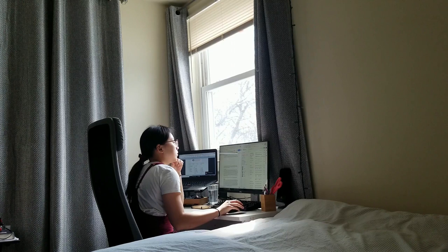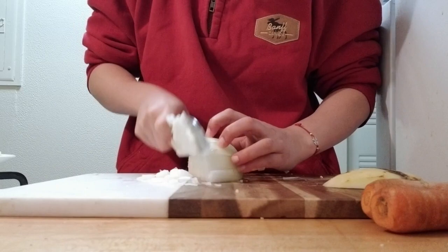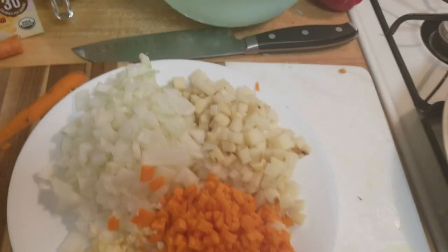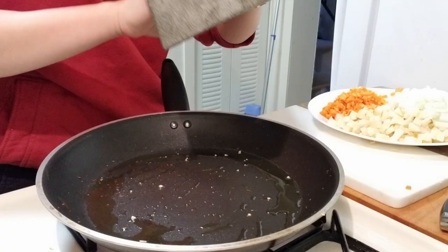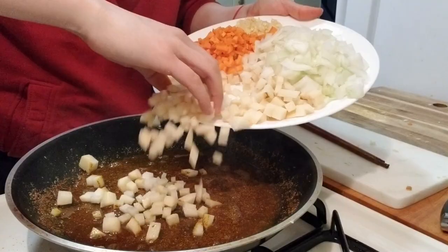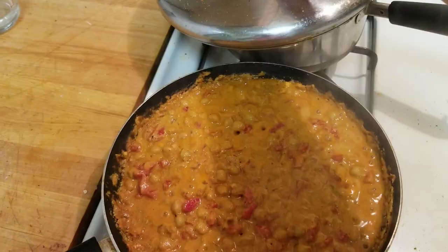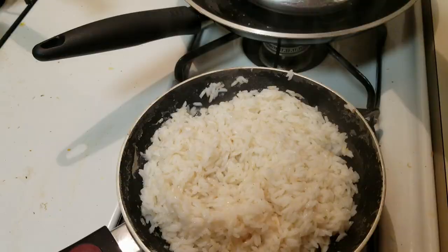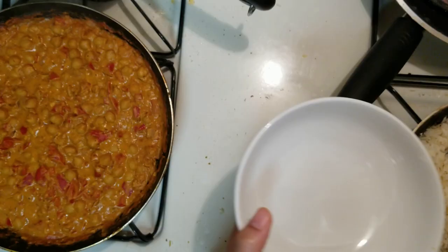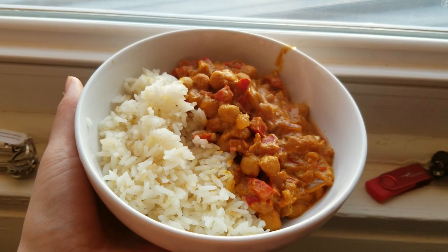I then work more and then make dinner. For dinner I am making a chickpea salad with some onion, potatoes, carrots, and garlic. I combine a lot of spices — I actually love making Indian food. I went to India back in August which was super fun, highly recommend. And I'm just having it with some rice on the side. Here are some beautiful shots of my chickpea curry, or chana masala.